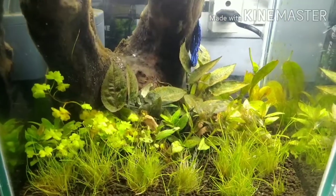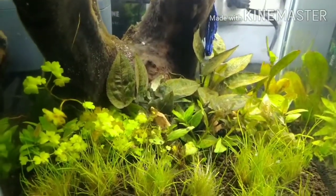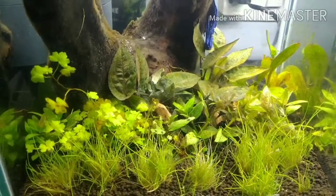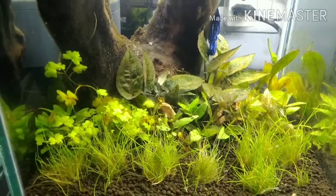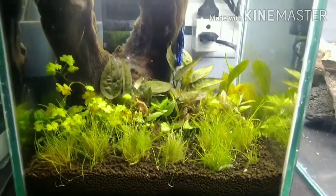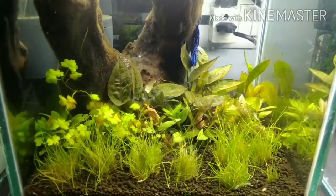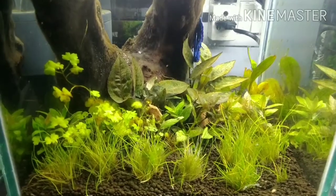This is the tank — you can see more or less all my Staurogyne repens are melted, with few of them left. Even the grass is not doing well. This is a relatively new tank I set up with ADS soil. There is a hang-on-back filter and I am dosing regularly, but still it is melting.